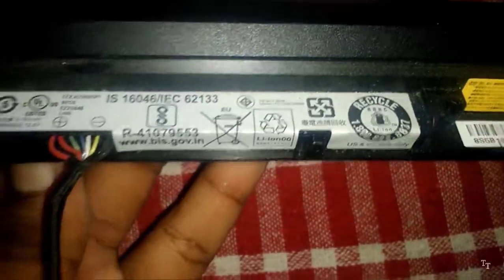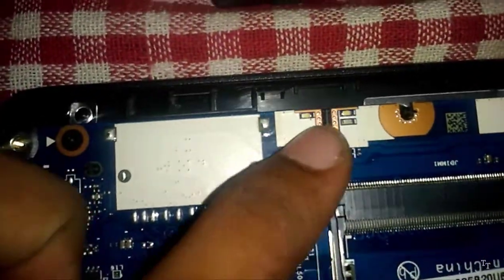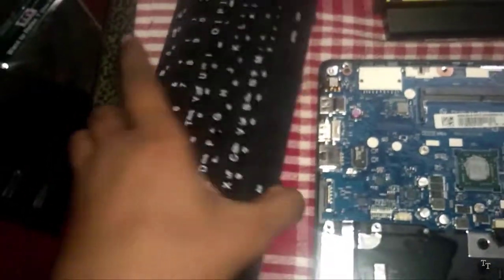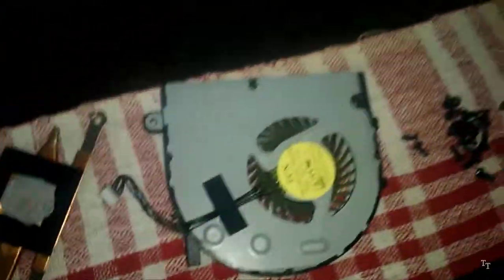This is the processor. This is the CD driver port — you can install the CD driver port. This is the LED indication. This is the processor.